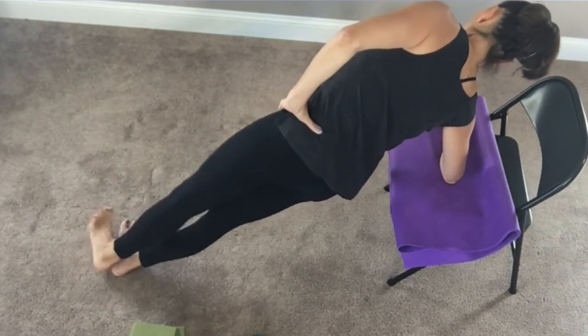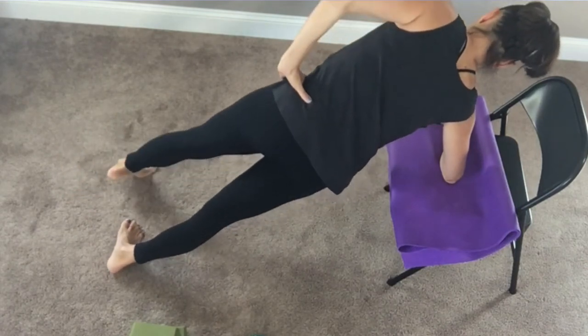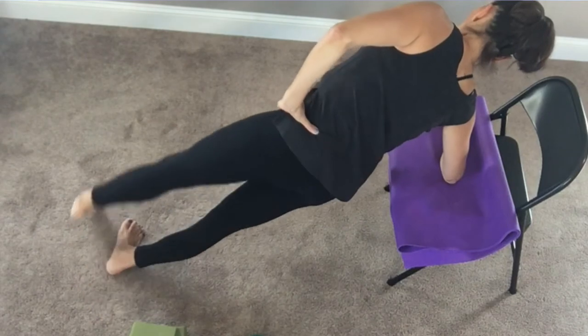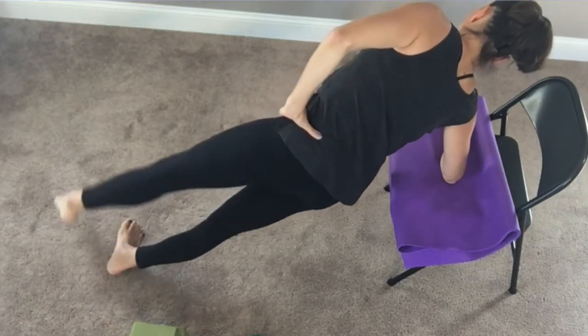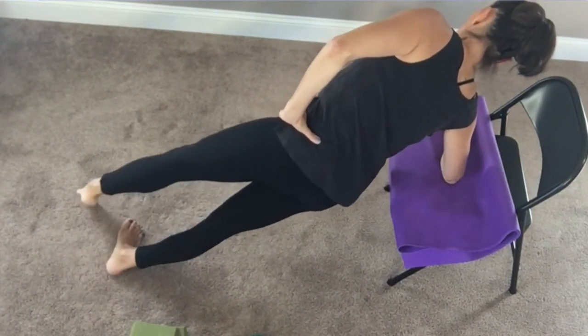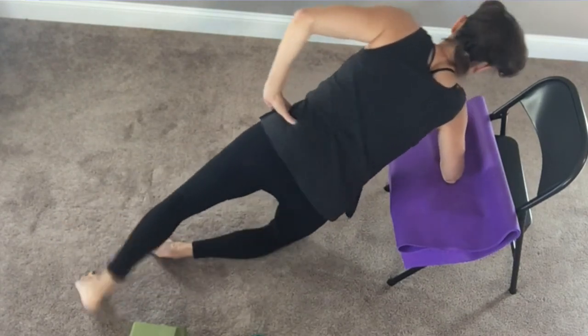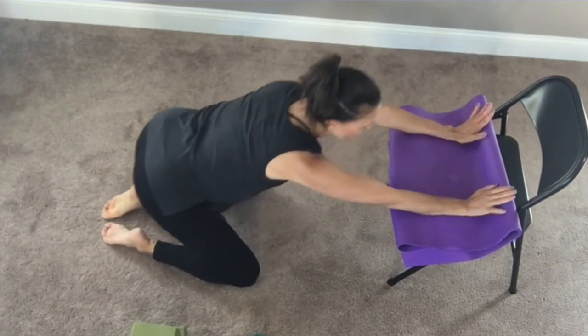Now hang out here. You are going to go internal, external, internal, external, internal, external — four, three, two, and one. Now come on down, give us a quick stretch for those arms.